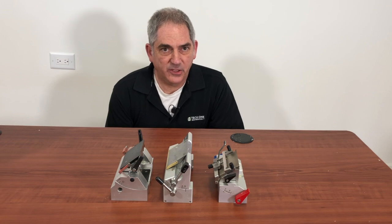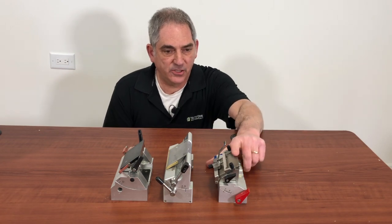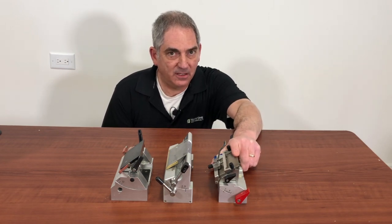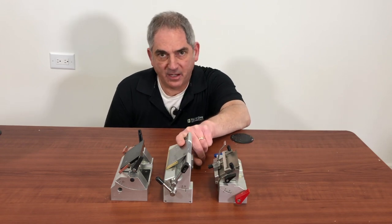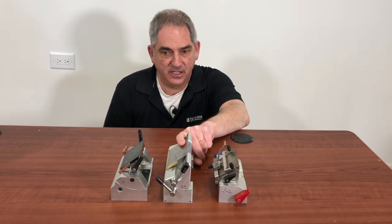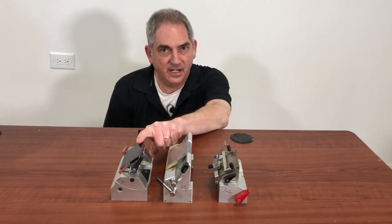Each of the major microtome and cryostat manufacturers use their own angle numbering system. So for example, this is a Thermo Shandon, and the recommended angle on this one is 0 degrees. This is a Thermo Microm, and the recommended angle on this is 10 to 12. And this is a Leica, and the recommended angle on this is 3 to 5.